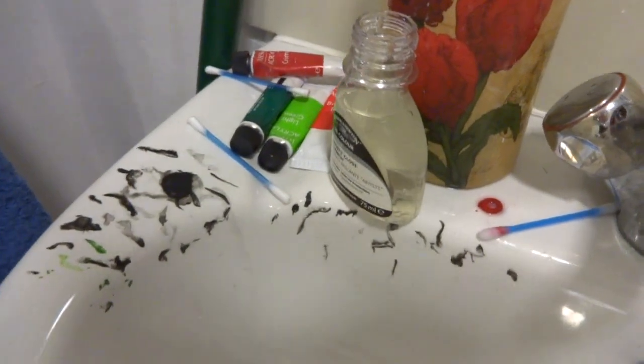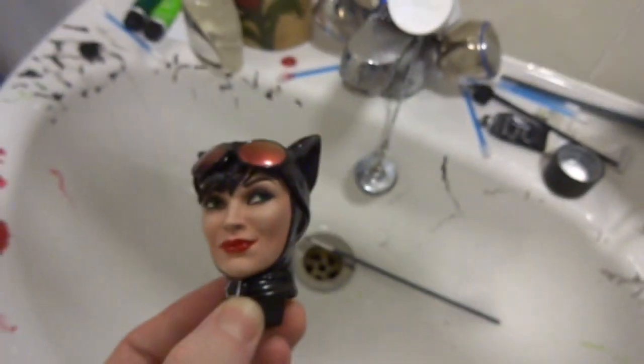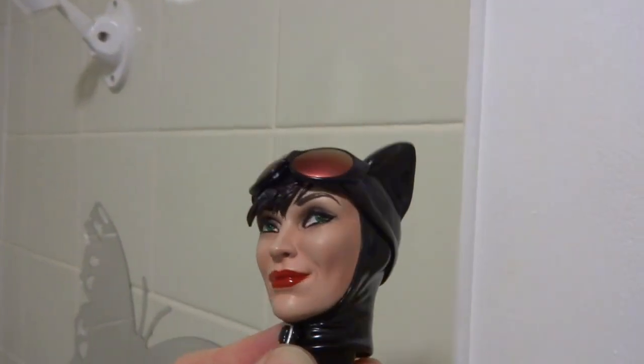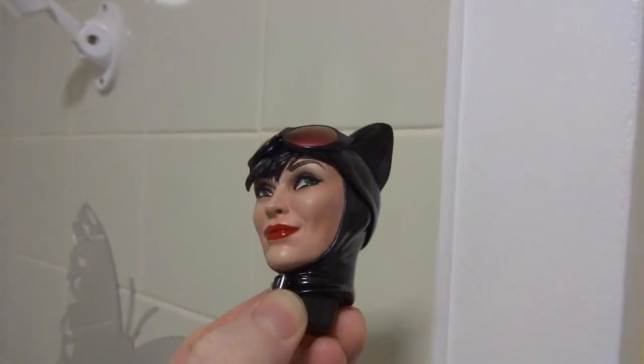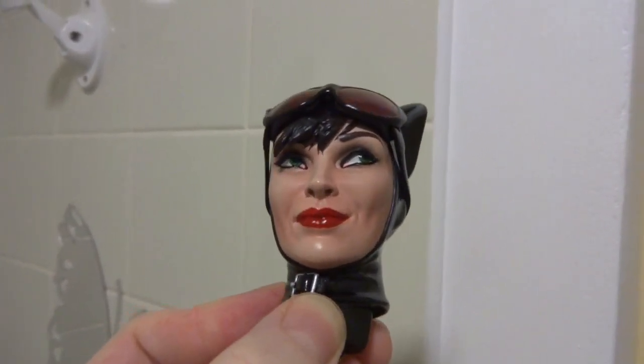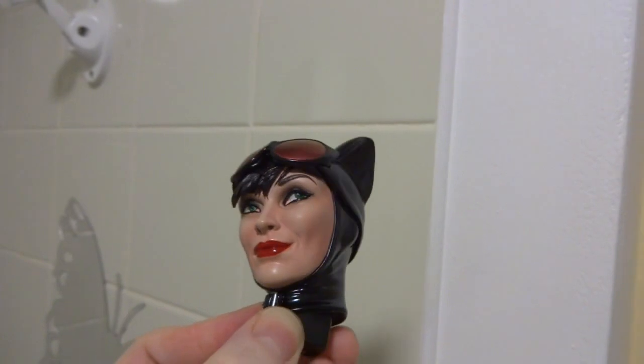Just a little update on my repaint of the Sideshow Collector's Premium 4-Band Catwoman head. All done. I repainted the eyes green, gave a thicker black eyeliner and a bit more eyeshadow, red lips, and I glossed the lips and glossed the eyes to make them shine and look wet.